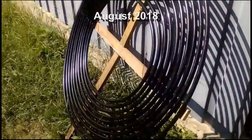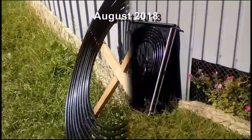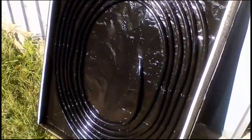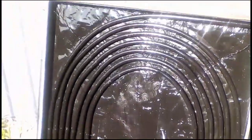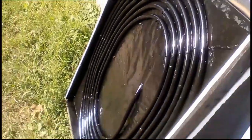This is my third variant, which is similar to the first variant but with large gaps between adjacent pipes. Then I tested this first variant — we see large gaps between its pipes like the third variant, but the pipes lie on a black surface and its north side has thermal insulation.